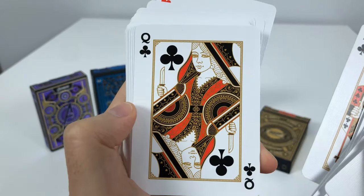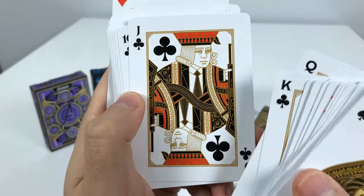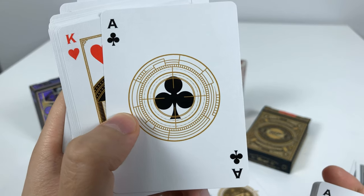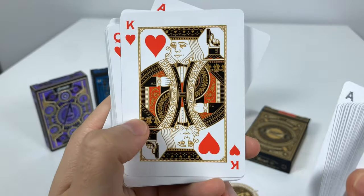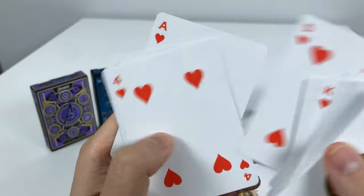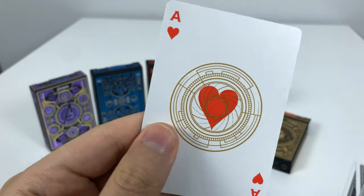Now we're on to the King, Queen, and Jack of Clubs — they're all holding weapons and rifles. Here are all the numbered cards for clubs, and the Ace of Clubs looks like a sniper scope. Then the King, Queen, and Jack of Hearts. All the numbers down to the Ace of Hearts.